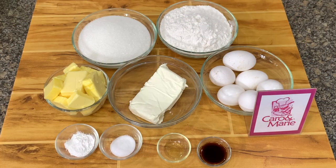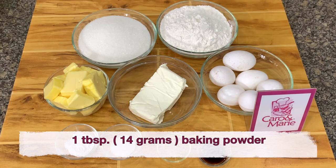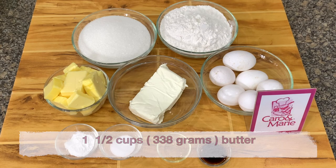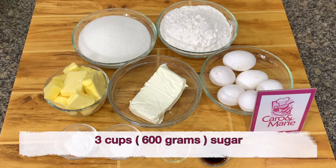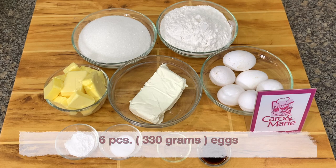For the cream cheese pound cake, you need the following: 3 cups of all-purpose flour, 1 tablespoon baking powder, 1 teaspoon salt, 1 and a half cups butter, 1 cup cream cheese, 3 cups sugar, 2 teaspoons vanilla, 1 teaspoon lemon flavoring, and 6 whole eggs.